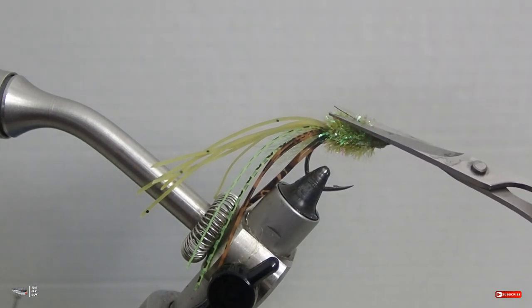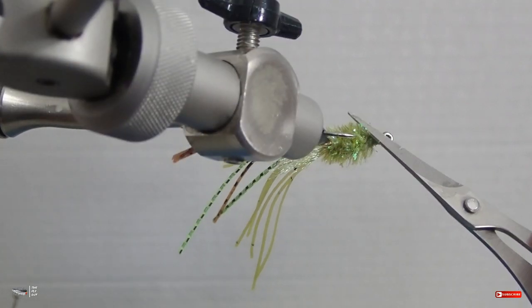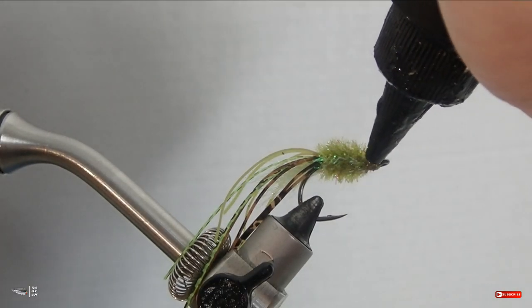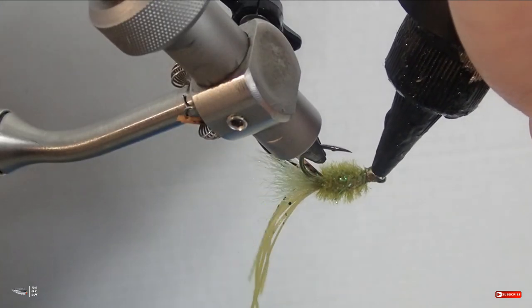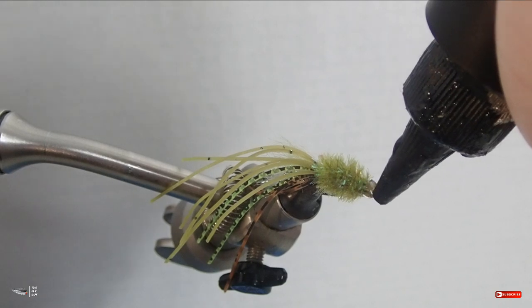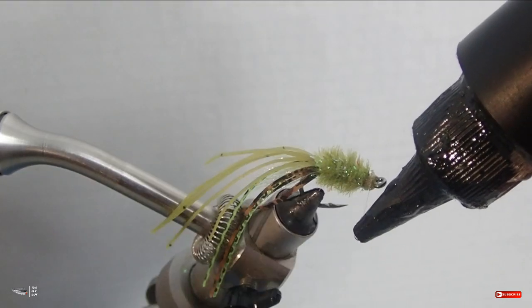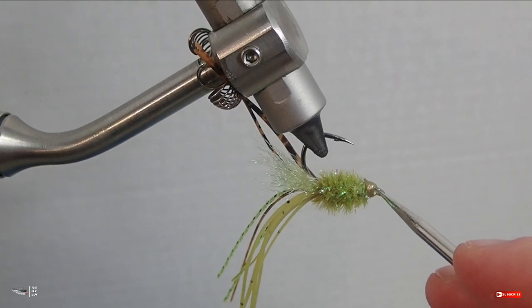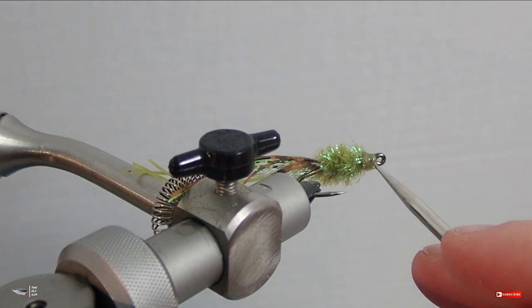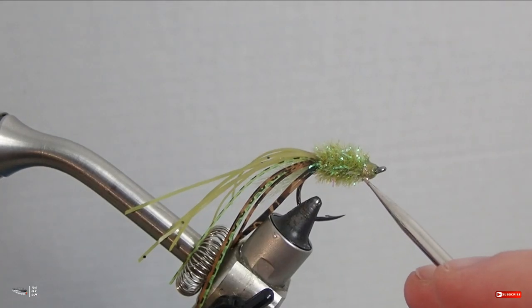Trim the fibers at an angle towards the back of the fly — this helps when applying finish and keeps your finish from getting caught in the body rather than on your thread head where you want it. After the brown dries, grab your UV resin. If you don't have UV resin you can use Sally Hansen's Hard as Nails — it'll also work fine. Apply a generous amount of the thick hard formula UV resin and work it around to make it nice and uniform on top of your nail polish. Then hit it with your UV torch — just cook it enough to make it nice and hard.